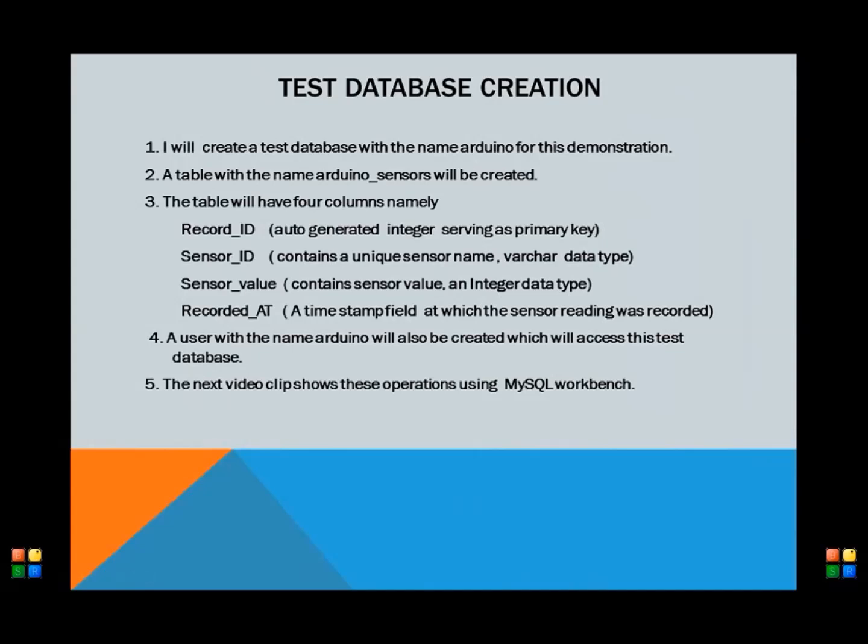Ok viewers, so now it is time to create a test database which will be accessed by the Arduino sketch. Have a look at this slide carefully, because the next video will implement everything mentioned in this slide.